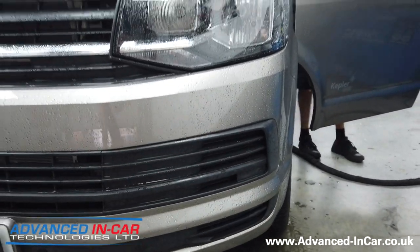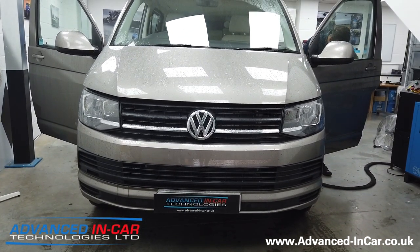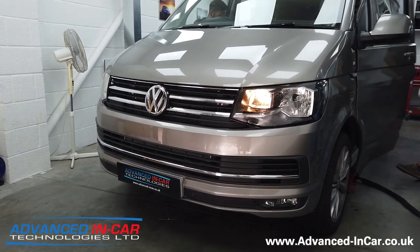We're also installing the genuine VW T6 fog lights. We'll do the work and we might get chance to show in between times how it all looks and feels, and we'll go from there.